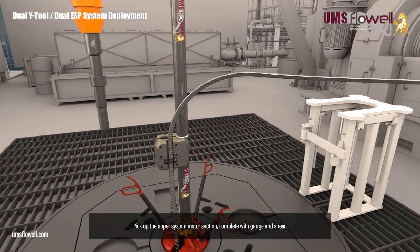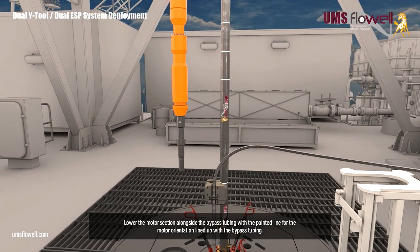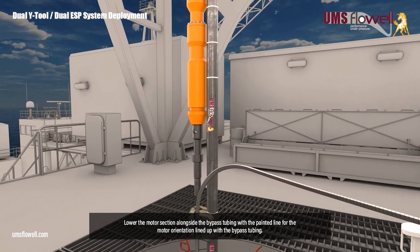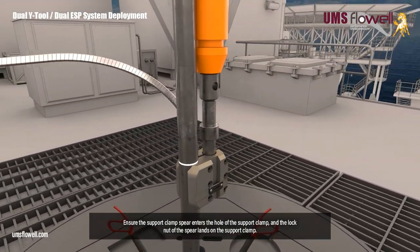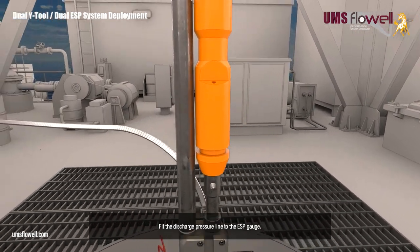Pick up the upper system motor section, complete with gauge and spear. Lower the motor section alongside the bypass tubing, with the painted line for the motor orientation lined up with the bypass tubing. Ensure the support clamp spear enters the hole of the support clamp, and the lock nut of the spear lands on the support clamp. Fit the discharge pressure line to the ESP gauge.